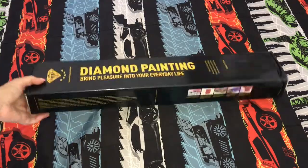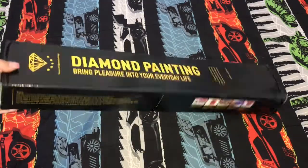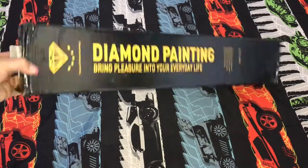It came in this black box. I believe it did come from China because it did take a while to get to me.